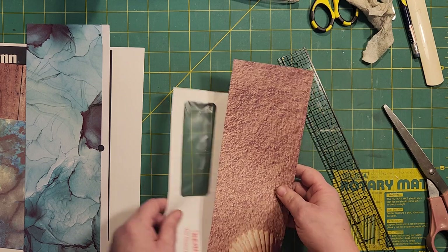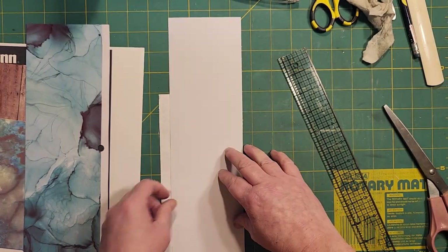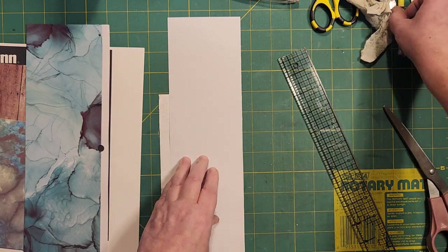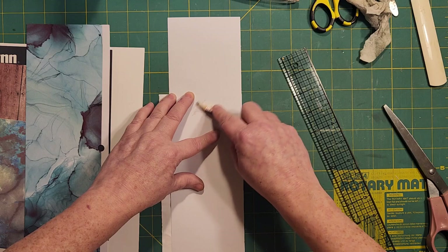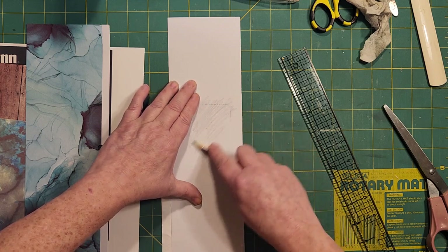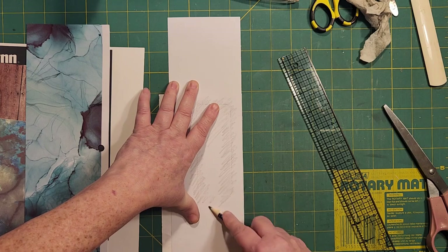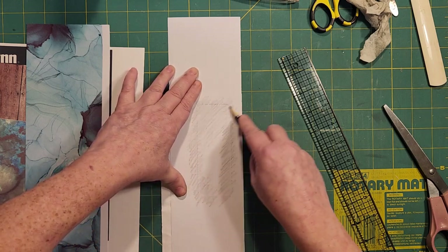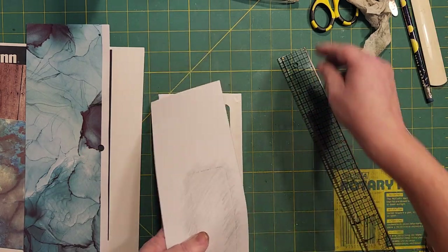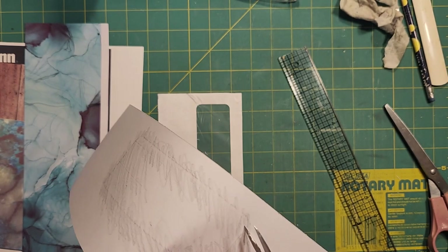I didn't press hard enough, so we're going to do my method. That method probably does work but I didn't want to push too hard. My method is to use a pencil — I just kind of go down through the window opening. This is going to be covered so it doesn't matter that you're putting graphite on the back of this paper. I used to love doing pencil drawings way back in my salad days. Now you can see how that impression came through — pretty neat, that's as painless as it gets.